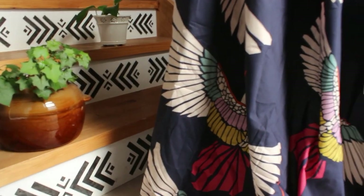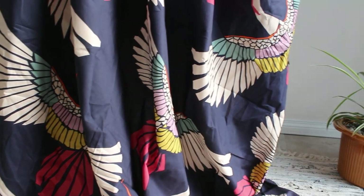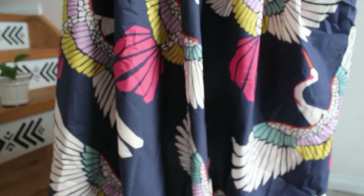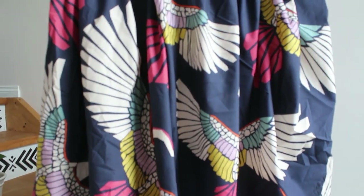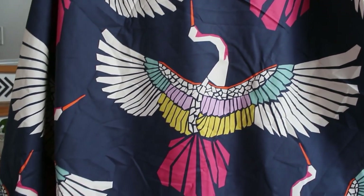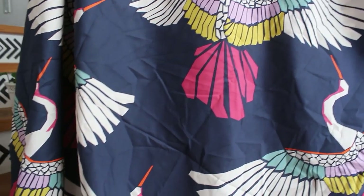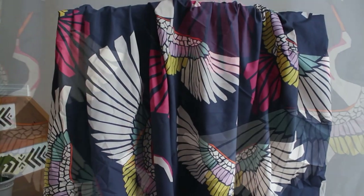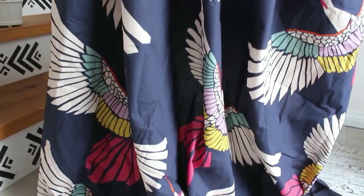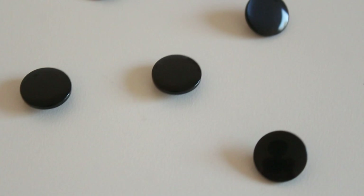The next fabric I used was the Lady McElroy Marley prints in this magenta colorway. I love bold prints, I love color, so this is right up my alley. I used matching Gutermann thread number 387. I kept it pretty simple to let the pattern shine and I just did the buttons down the front — you can find those buttons right here.